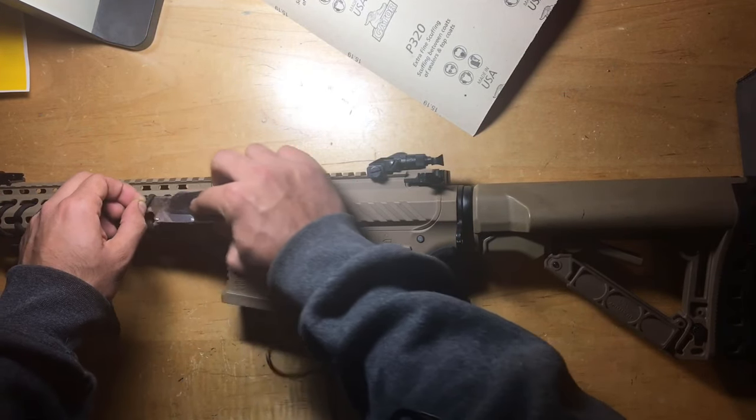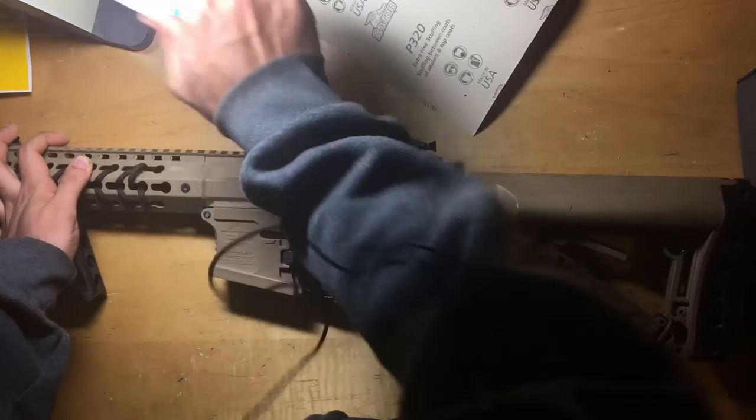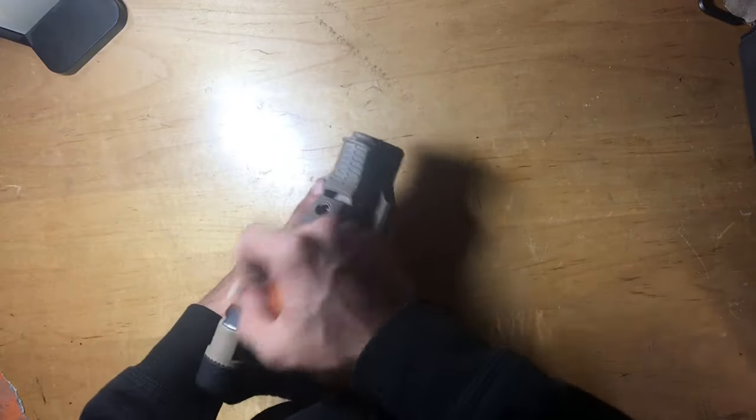I'm going to start by removing the paracord I wrapped around the rail, and then I'm going to disassemble the entire gun and start sanding down all my parts with 320 grit sandpaper.